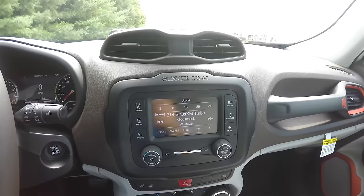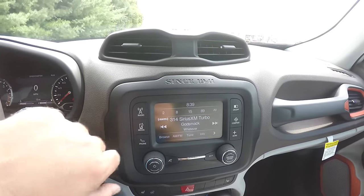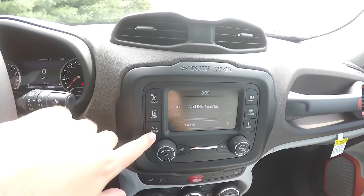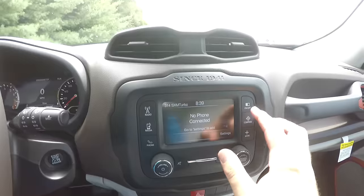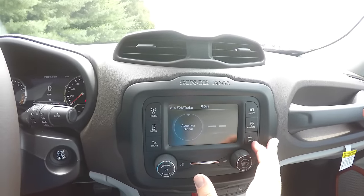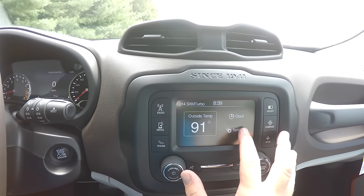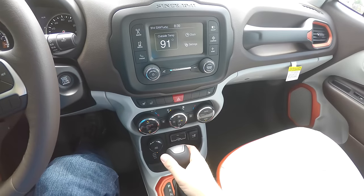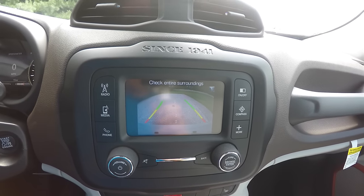Moving down the center stack, there is the uConnect 5.0 touchscreen display with SiriusXM satellite radio, USB, and Bluetooth. You can turn the screen on and off, view your compass, outside temperature, and clock, and go through your settings. By placing the vehicle in reverse, the screen displays your ParkView backup camera with active guidance lines.